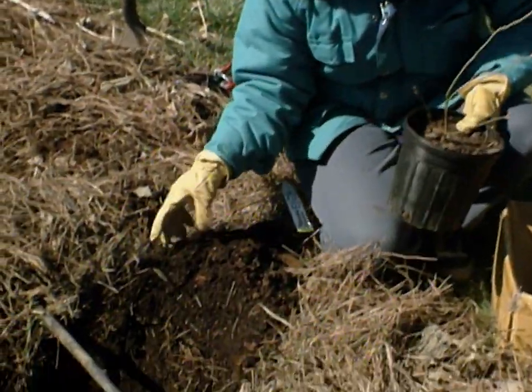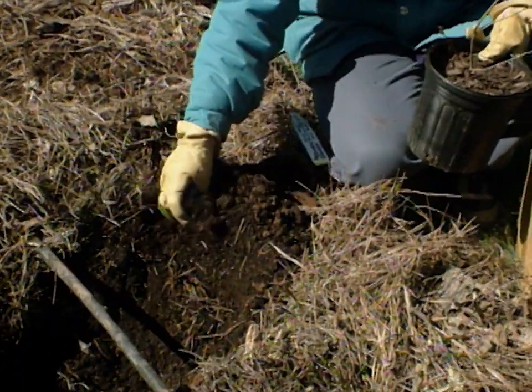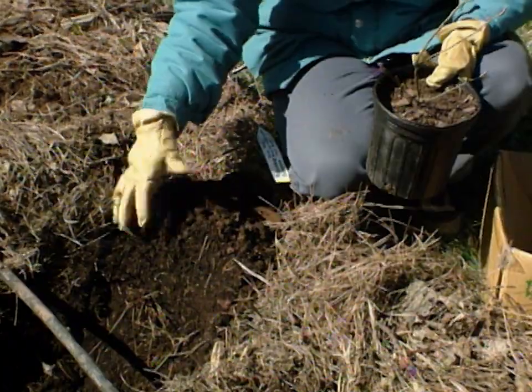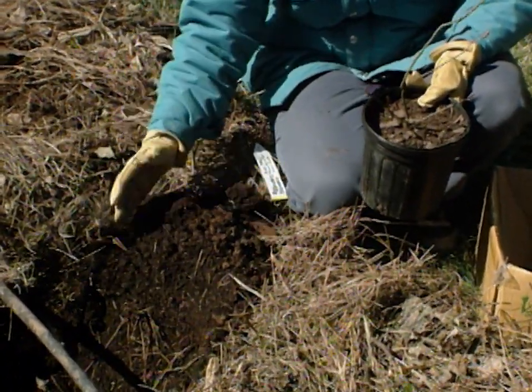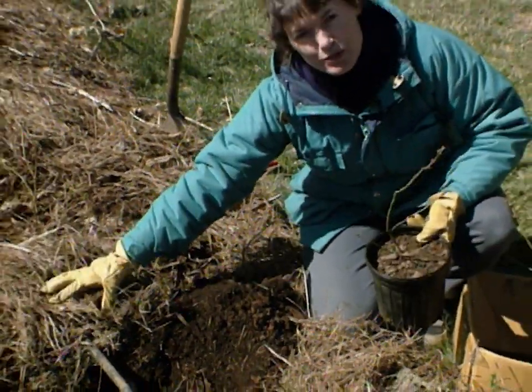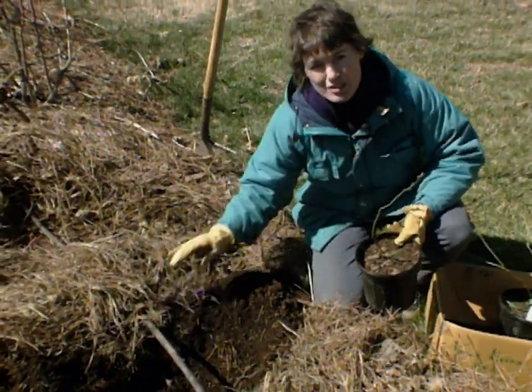We've prepared our hole ahead of time by mixing in half peat moss and half soil, so we have a fairly acidic pH. We also want it to be raised up and well-drained, but at the same time have plenty of mulch available and a drip irrigation system.